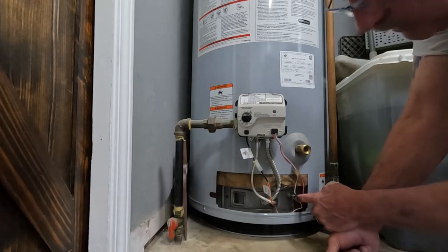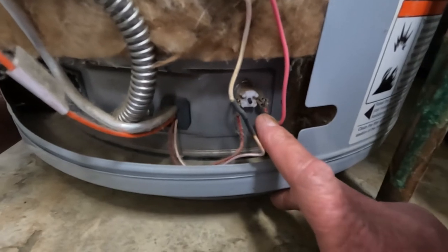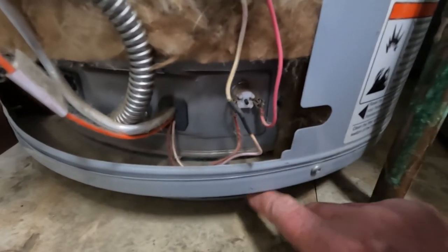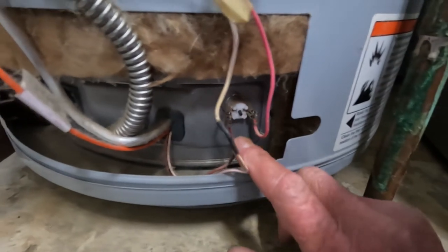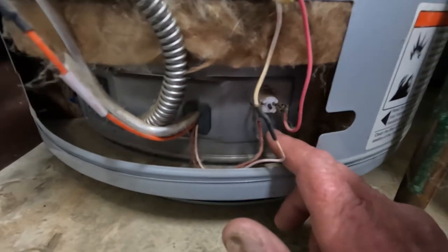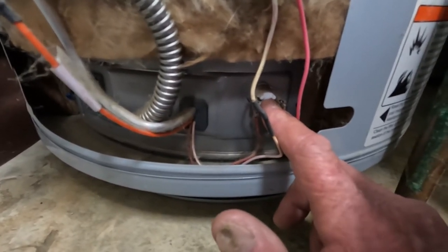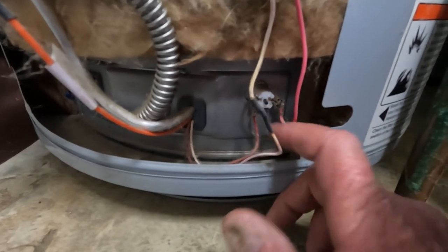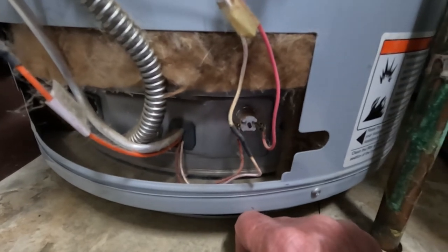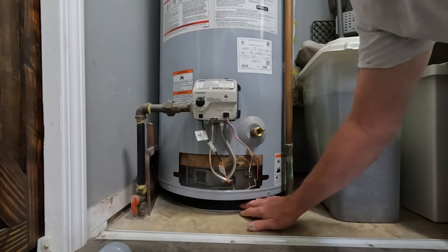If your gas-fired hot water heater is currently not working and this filter is clogged, vacuum that filter off. Then you need to come right here — let's take a closer look. This is a resettable thermal switch. If the combustion chamber overheats because the filter is plugged, this will trip. This little button right here in the middle is what resets it. If you push that button and you hear a click, you've just reset it. You can then go ahead and attempt to re-light the pilot and see if everything is functional.